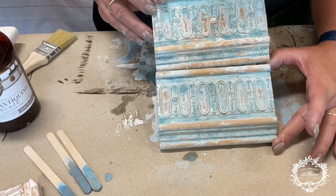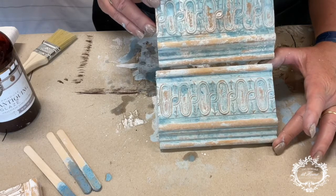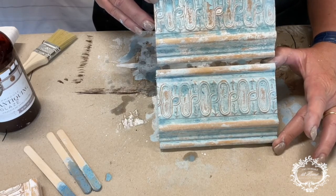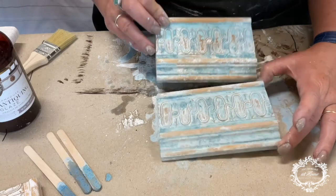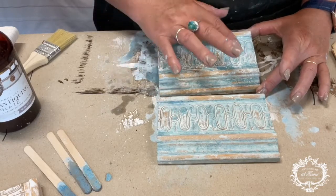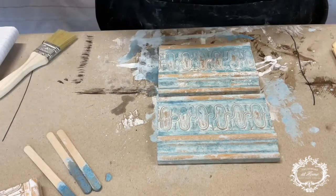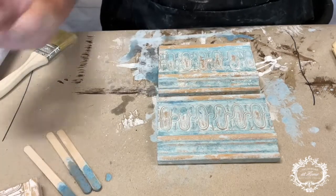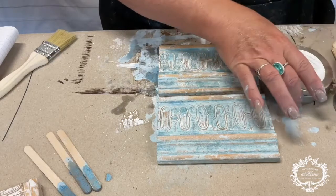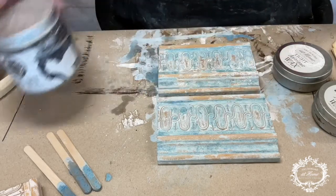Look at these — look at the difference. This is the one where we stopped with the gray. This is the one where we came back over the gray with a little bit of the Amalfi Coast. We already have two different colors going, but look at all the variation. I absolutely love this. Some of these are cracking and I love that — what does old furniture paint do? It has spots where it's cracked. So the next thing we're going to do is use our Light Antique Wax, come back with just a little bit of Dark Antique Wax, and then top it off with just a little bit of the Dust of Ages.